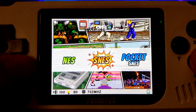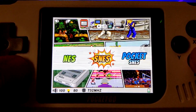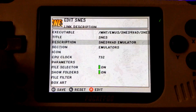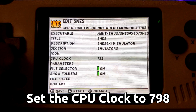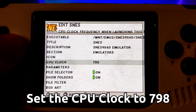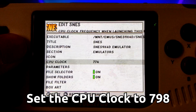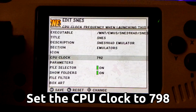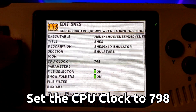To change the clock speed, I hit select while hovering over the emulator and go down to the clock speed setting. From here I can choose a speed different from the 702 default. From what I've gathered, most speeds will cause a crash except for 732 and 798. Some devices aren't able to overclock that high, and some devices aren't able to overclock at all, so you may need to play around with lower speeds and see what works for you.